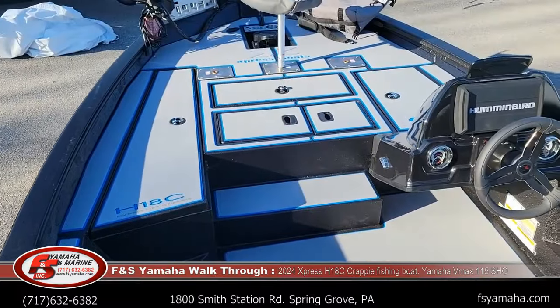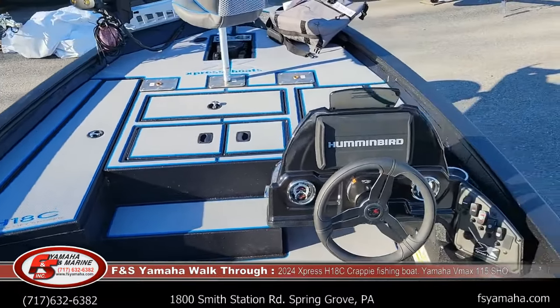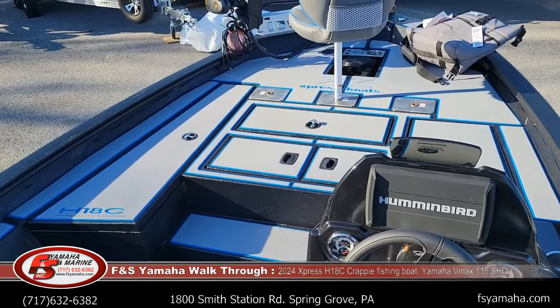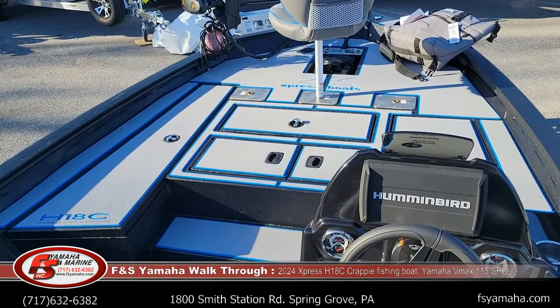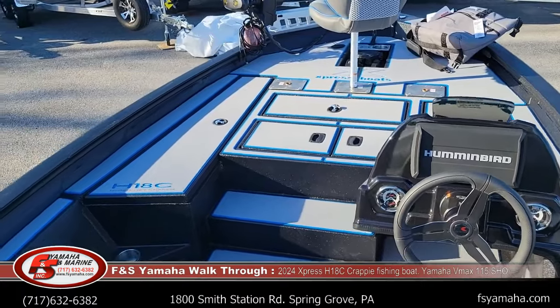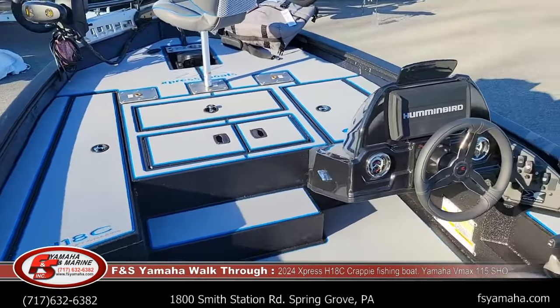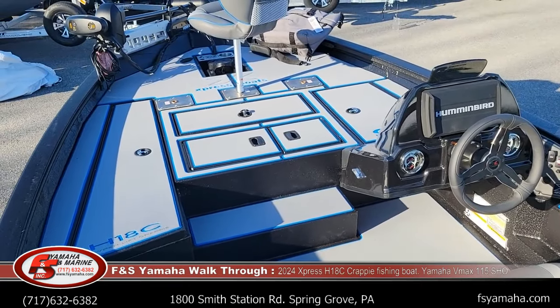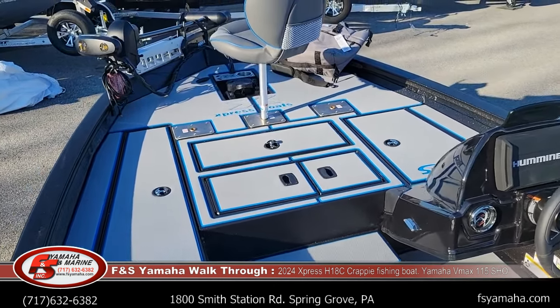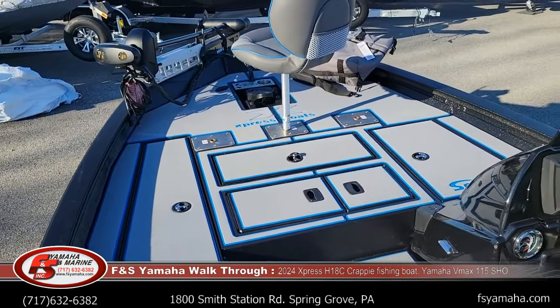We also welcome special orders. Express offers a lot of options and packages and it can be confusing — I'd be glad to help explain what they all mean. I make info sheets up to help you better understand it, so give me a call and I'll walk you through it and email you the info sheets. This particular boat is currently for sale, and we try to stock quite a few boats as well with being a large Express dealer. I appreciate you watching — you'll see our contact information at the bottom of the screen. I'm Andy, feel free to let me know if you have any questions. Thanks for watching.